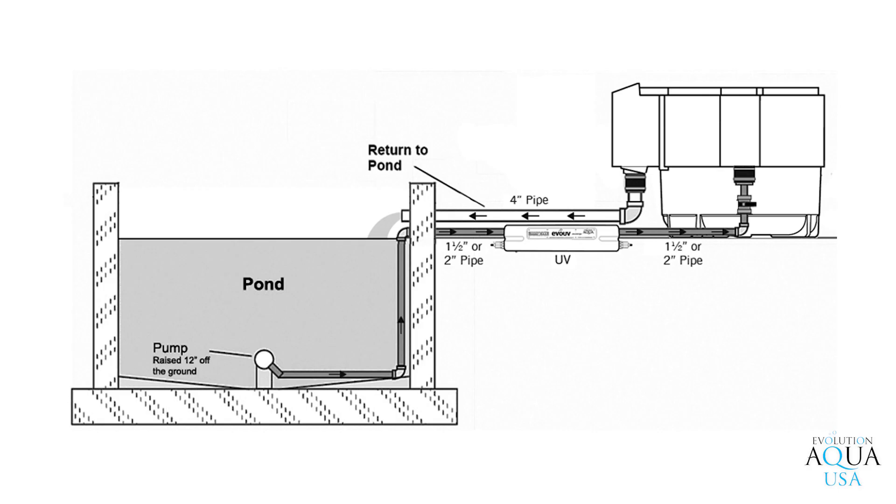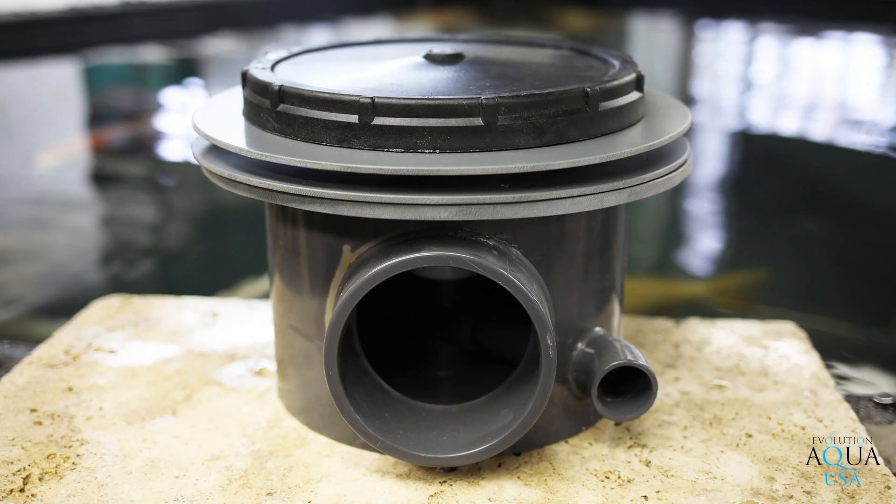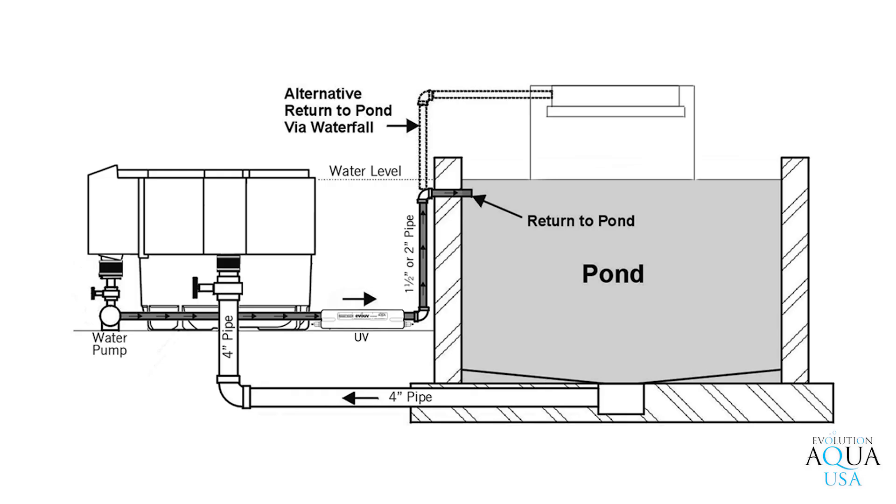The system can be pump-fed or gravity-fed depending on which type of pond you want to use it on. If it is a pump-fed system, you simply have the pump from your pond pump the water to the system and it gravity flows back to the pond. If it is a gravity flow system, the water flows from a 4-inch bottom drain in the bottom of the pond up through the filtration system.